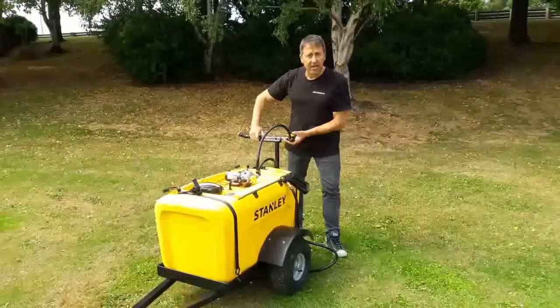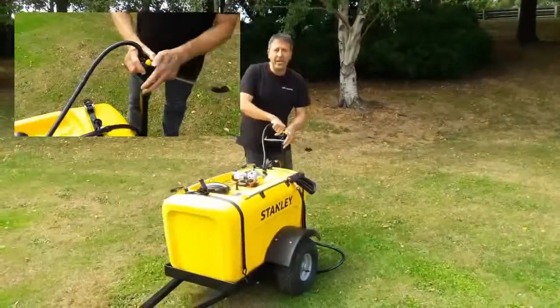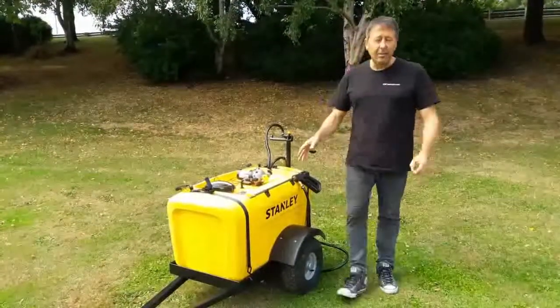You can turn it into a broadcast system, so you turn this here around, click it onto the back and it'll spray a 4 metre swath behind you.